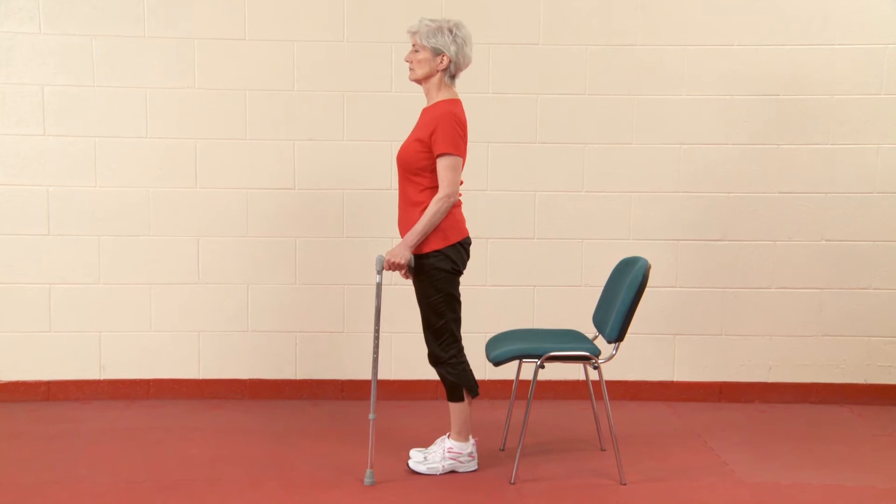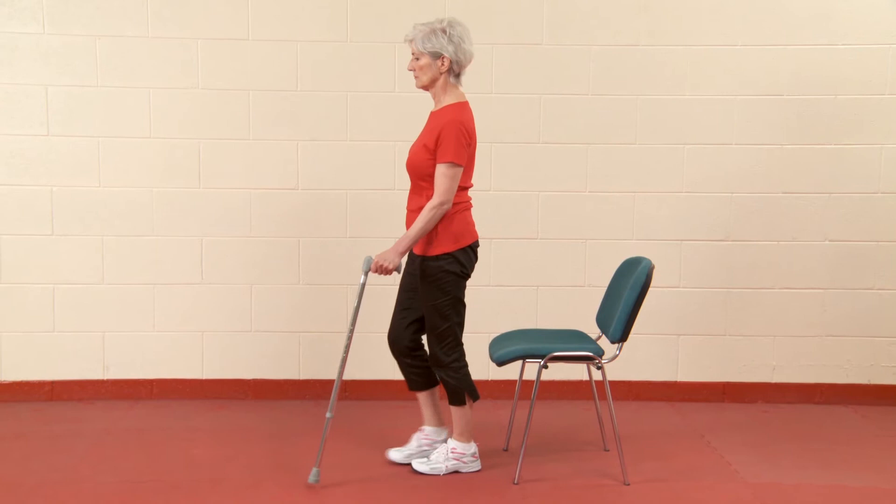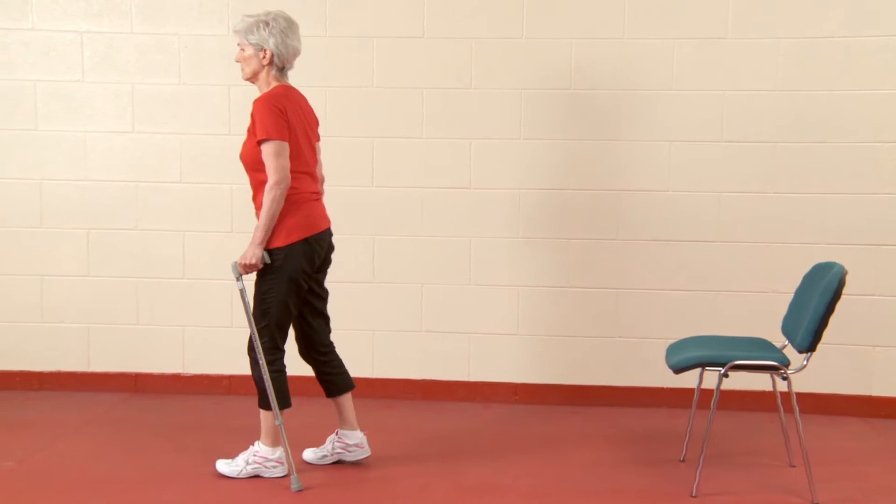Move the walking stick and step forward with your bad leg. Take a step with the other leg past the walking stick. Do not twist or swivel on either leg.